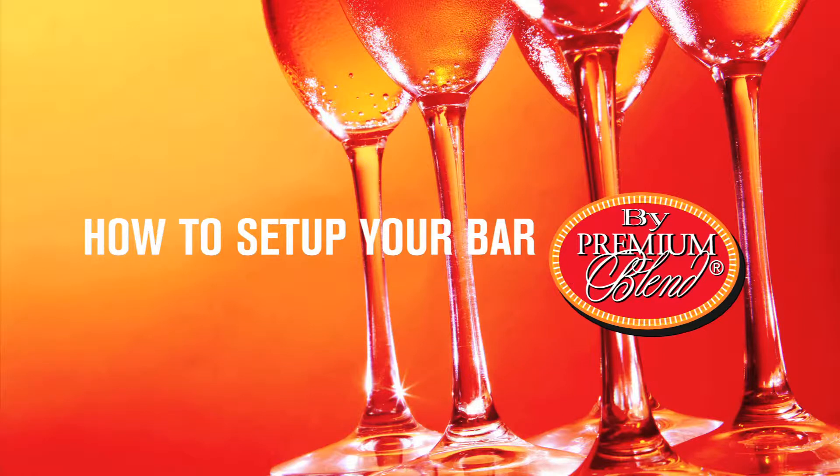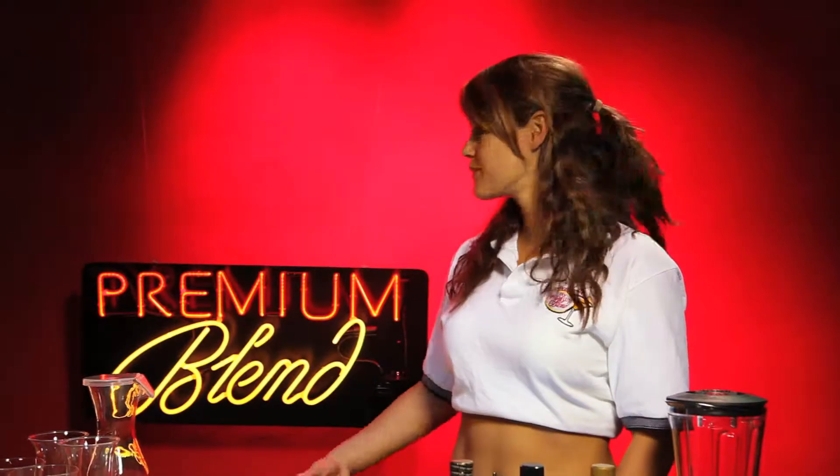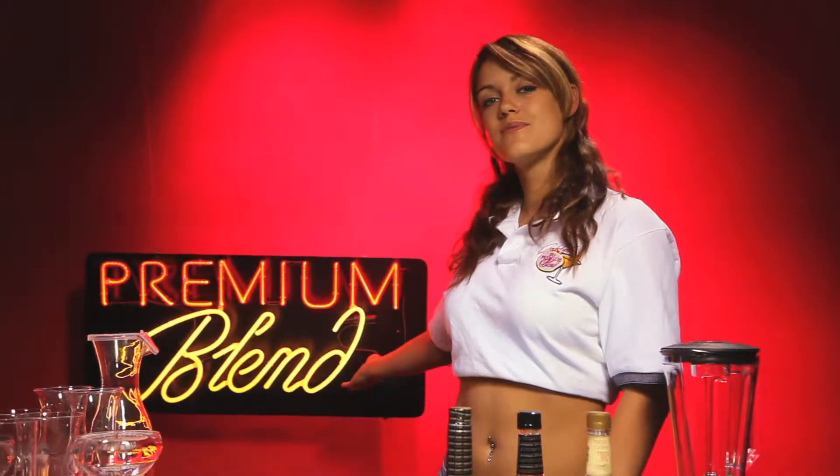This video is about how to set up your bar to make consistently great cocktails with Premium Blend products.